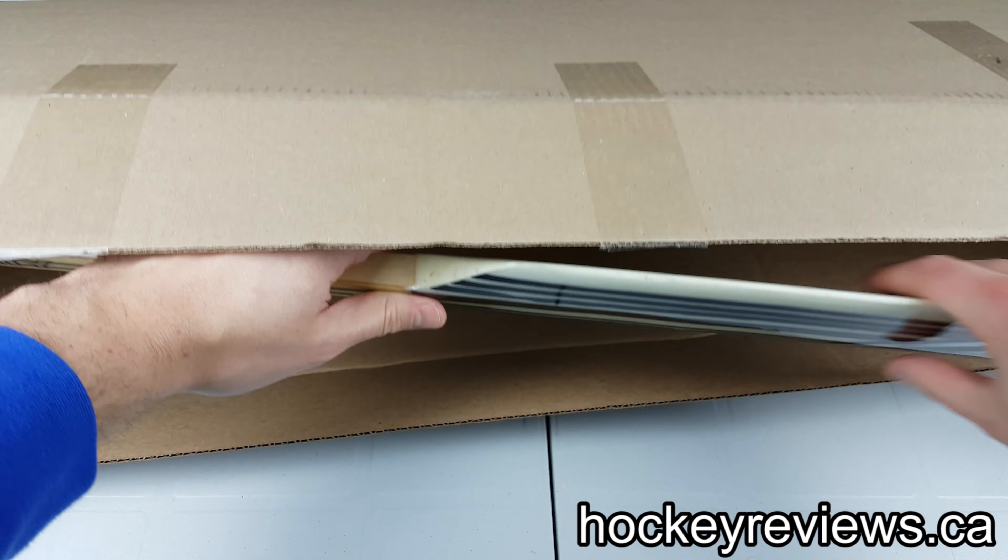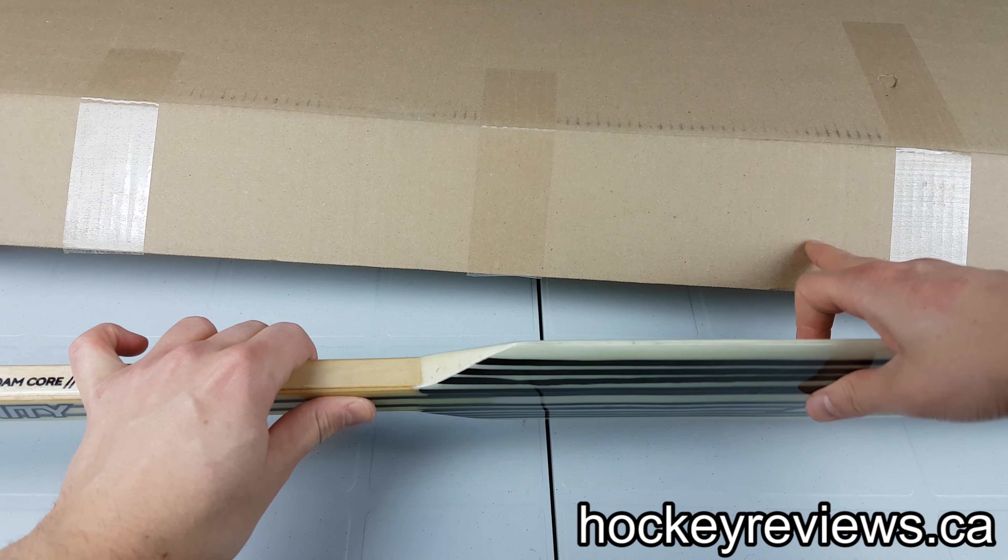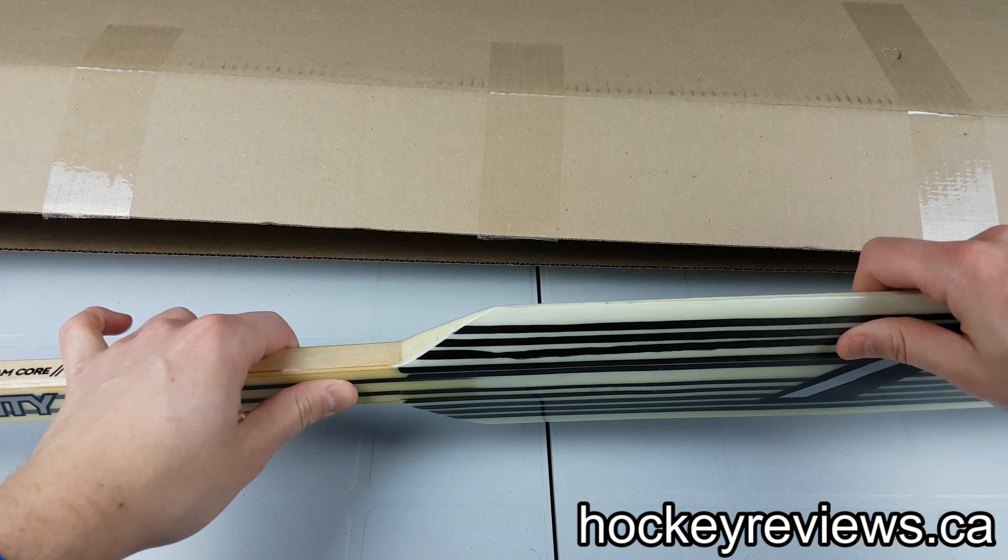Hi, I'm Matt from HockeyReviews.ca, and we have an unboxing today. As you can see, it's pretty big, so it's pretty obviously what it is.